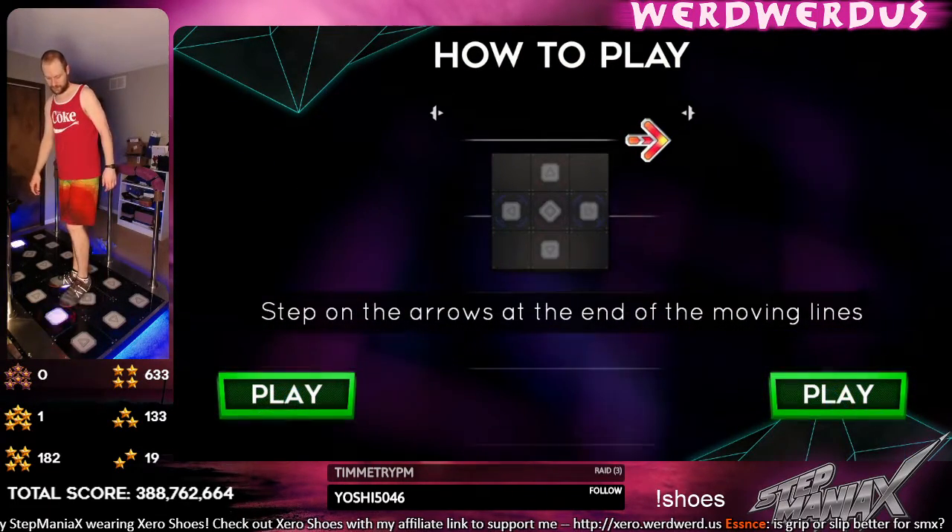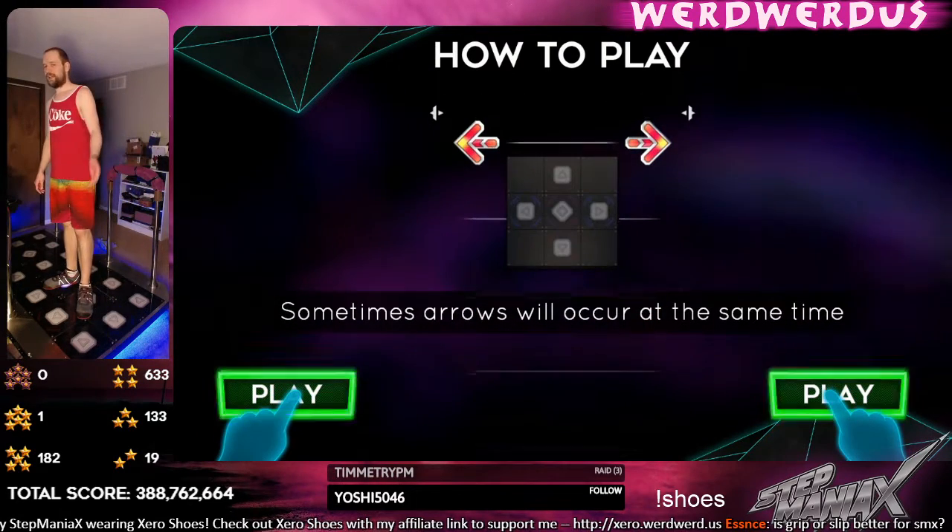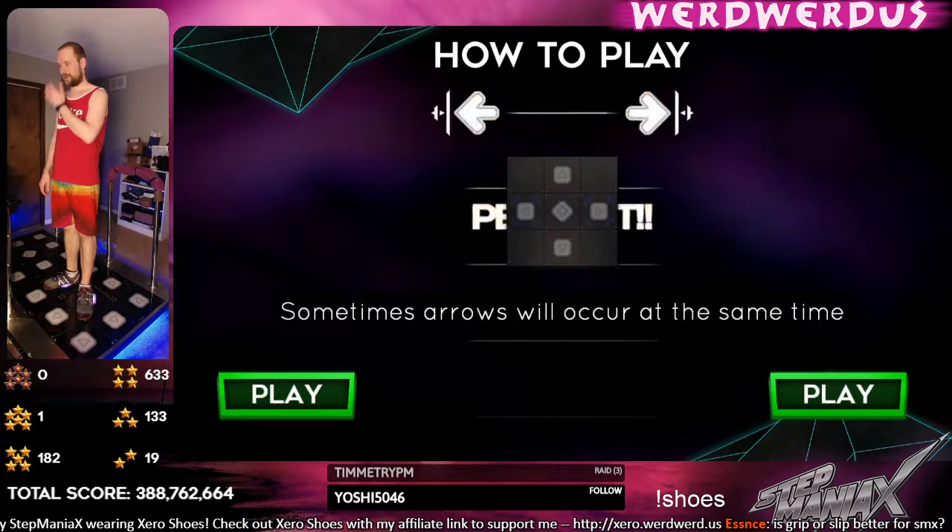But then there's some really fast stuff too, like foot speed stuff, so you kind of have to have a good balance in between.